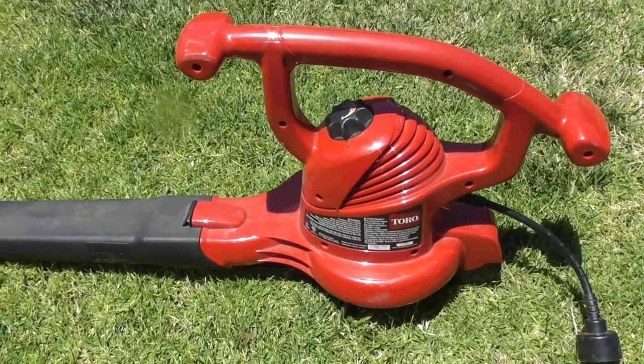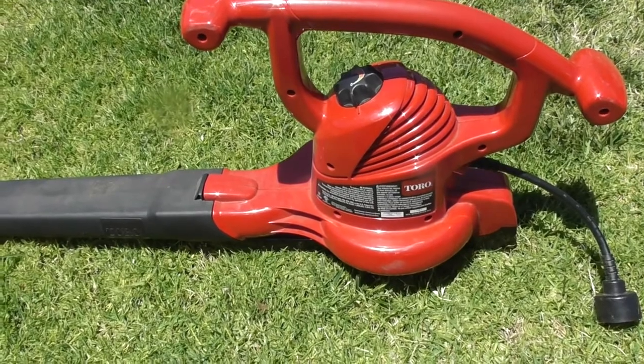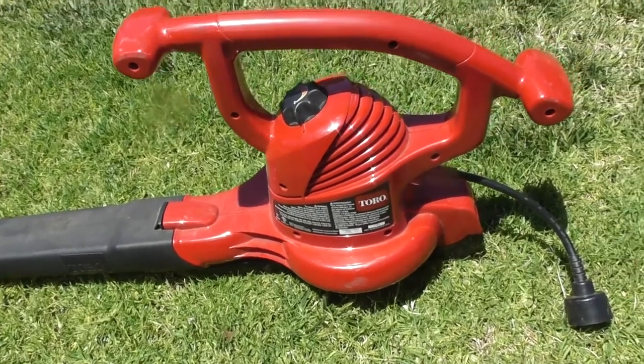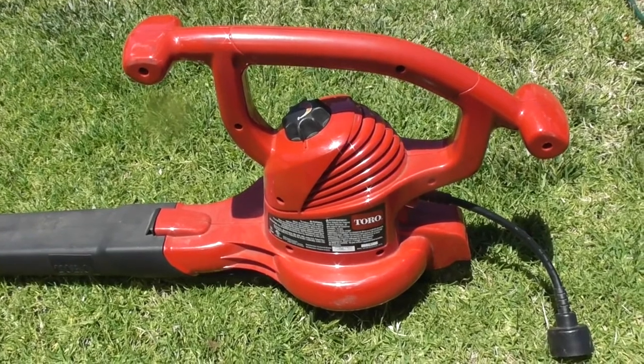Now I'm going to show you what the Tora blower will do. This is about two to three times the price, much louder, much longer extension, and heavier. It will blow things a lot further — a lot more miles per hour for the wind speed.